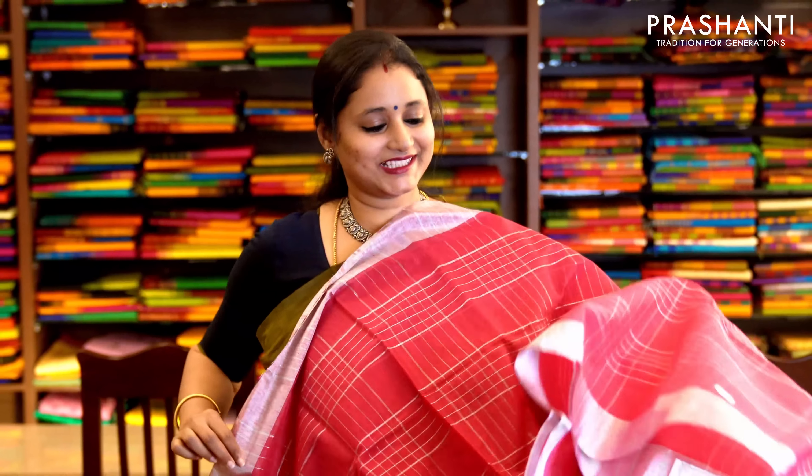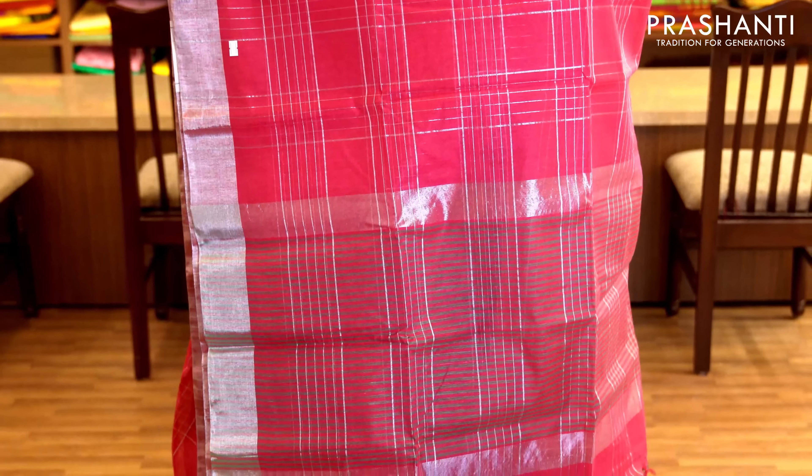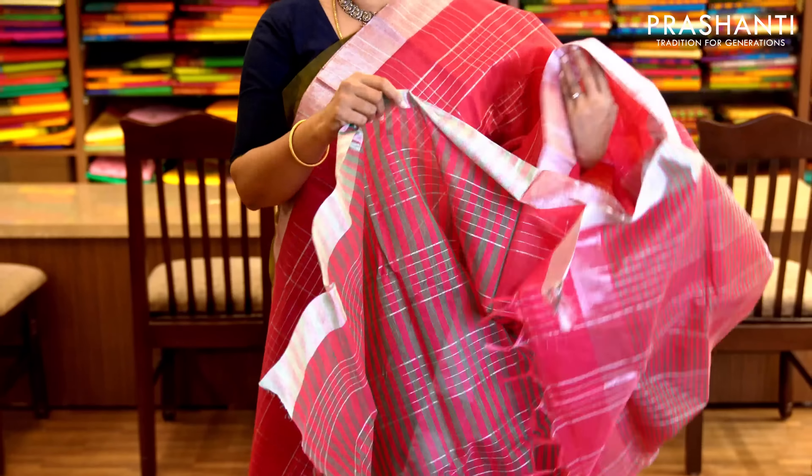One more in silver zari. It's a very pretty pink with kadhi zari border in silver on either sides. The body has got a silver zari checked pattern running throughout the saree with a simple pallu. It has a striped blouse with silver zari border. Priced at 1,650.